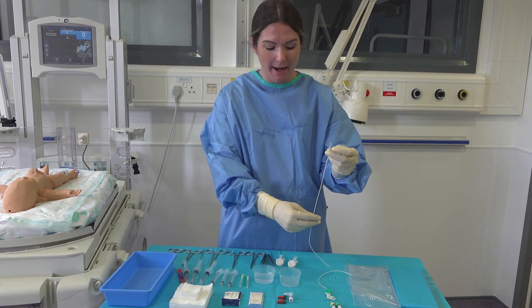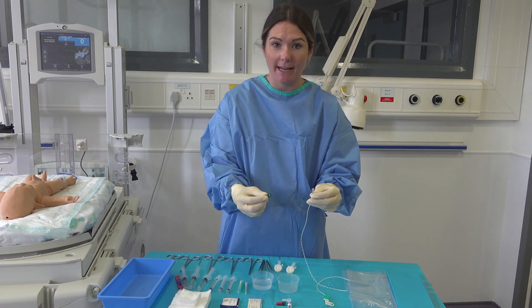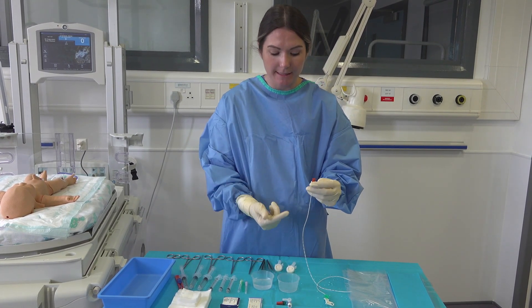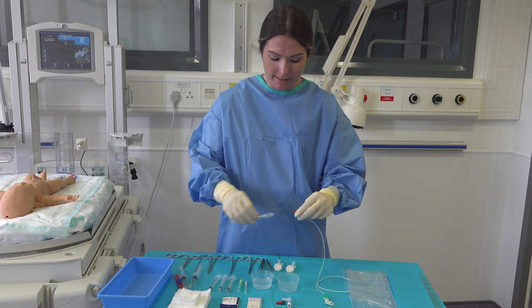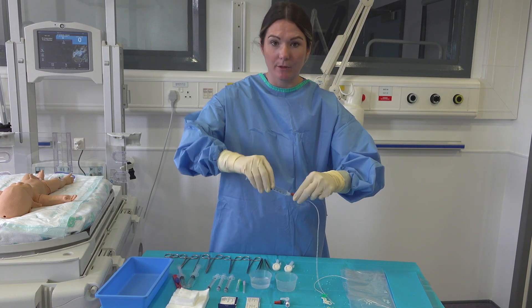Next I'm going to prepare my UAC. For this I'm going to put a red luer lock on the end of this for insertion. This is to make sure that none of the arterial blood comes up through the line when it's being inserted, and again making sure it goes all the way through.